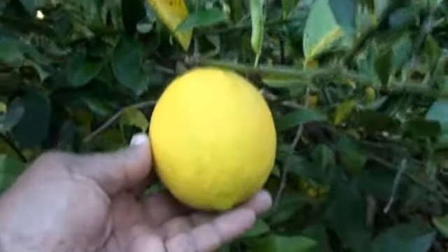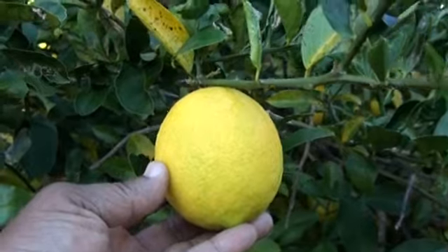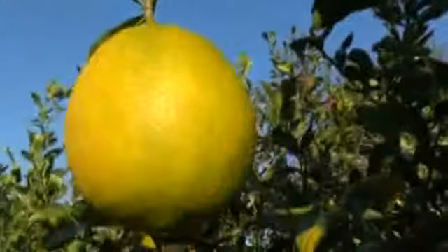Over here is my lemon tree that every year has been producing humongous lemons. When I squeeze them down I think I've gotten about four bottles of lemon juice so far. These are a lot of big, beautiful lemons — I love this tree. It has been very, very productive, with lemons all over the place.